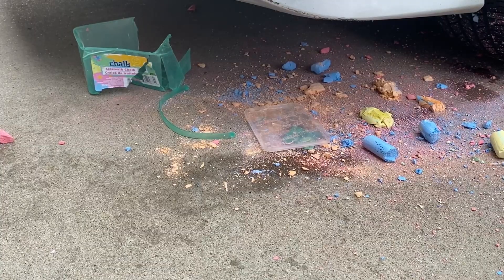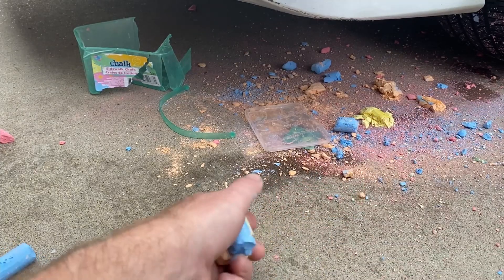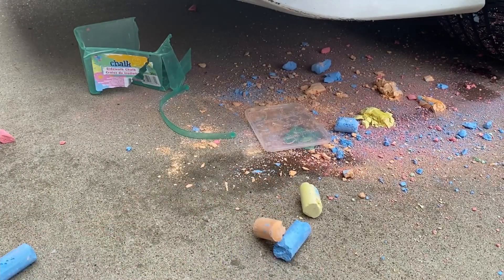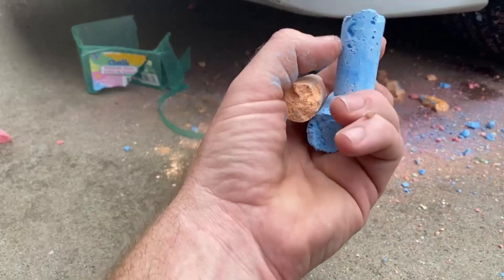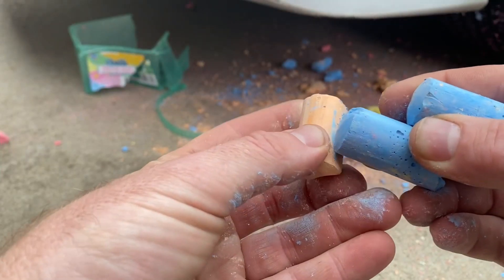Well, the one thing it did for sure is make a big mess, and I think that was pretty cool — I enjoyed that pretty well. I'll do another video where we actually just set the chalk up and crush it.